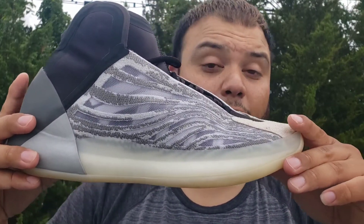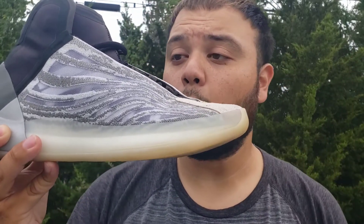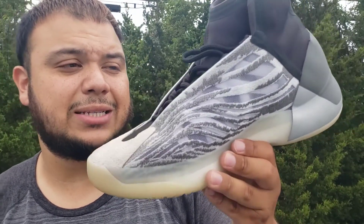Here it is y'all — this is the Yeezy Quantum in the OG colorway. Safe to say this is easily the best Yeezy to release this year. The 450 could still beat it, but the way these released — how exclusive it was when it first came out — I think this has to be the sneaker of the year without a doubt. I'd give this a 9 out of 10. The only thing is that stretchy part near the ankle rubs a bit and can hurt, but other than that this sneaker is perfect. Great colors, you can match it with a lot of things. I'm going to show some on-foot now — hope you enjoy, take it easy, God bless, be safe y'all.